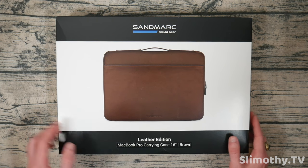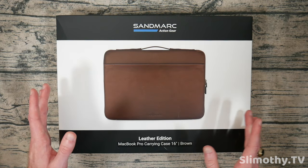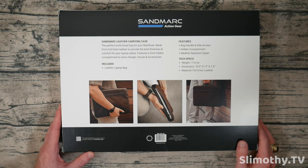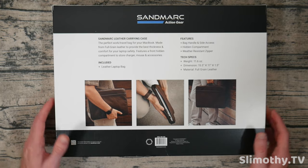Today's video we're actually going to take a look first at their leather edition MacBook Pro carrying case for the 16 inch MacBook Pro, but they also have this in the 14 inch variant. I think brown will be cool to kind of switch it up a little bit, give it that classic look. They also have it in black if you are so inclined.